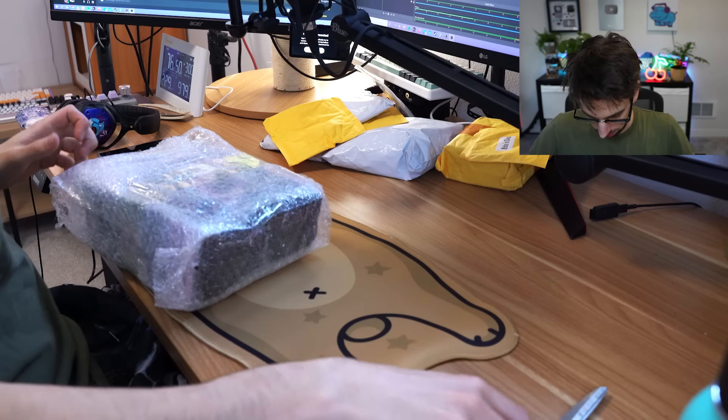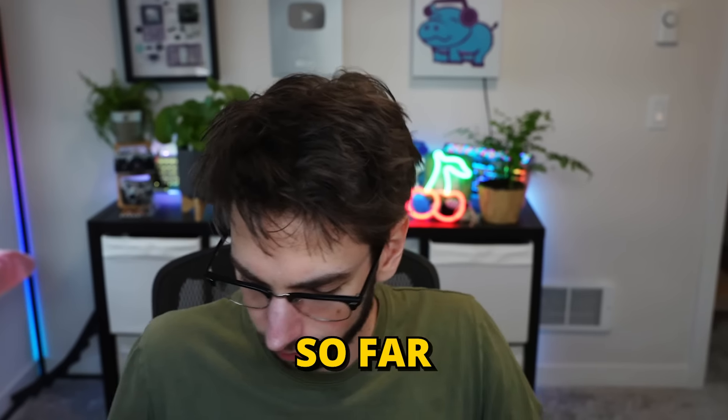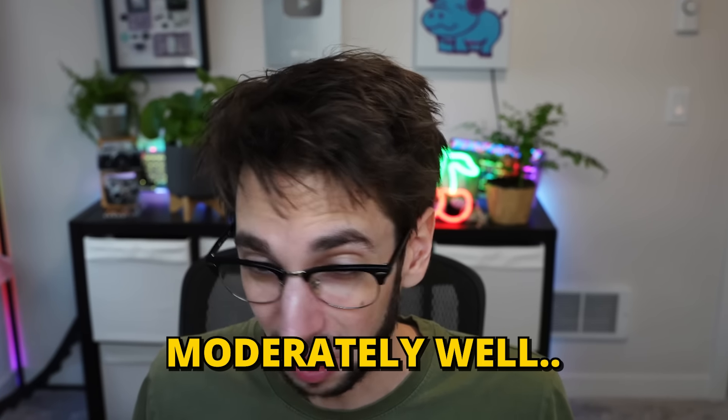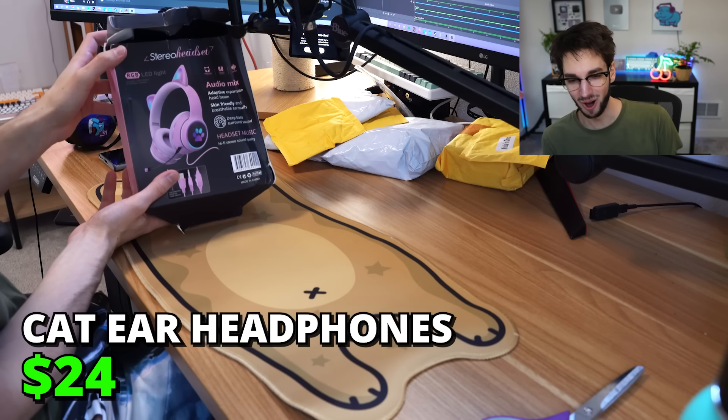This is actually kind of comfortable, not gonna lie. I've got a box here, so that's fun. I don't think I bought many big things. So far, everything's been packaged moderately well. I lied — look at the box.